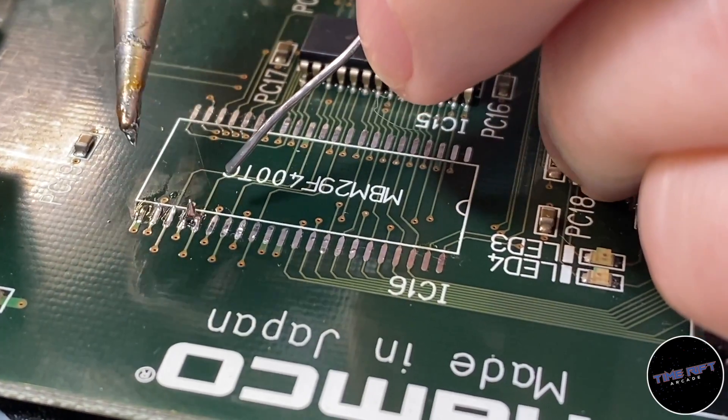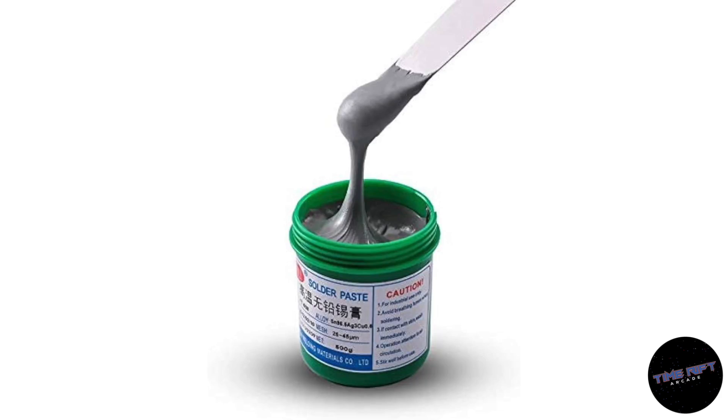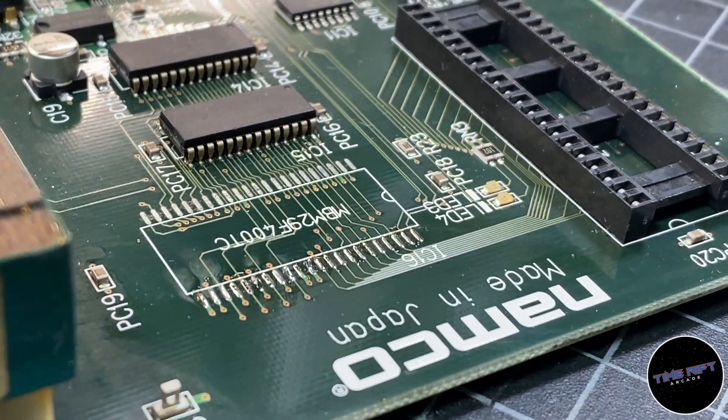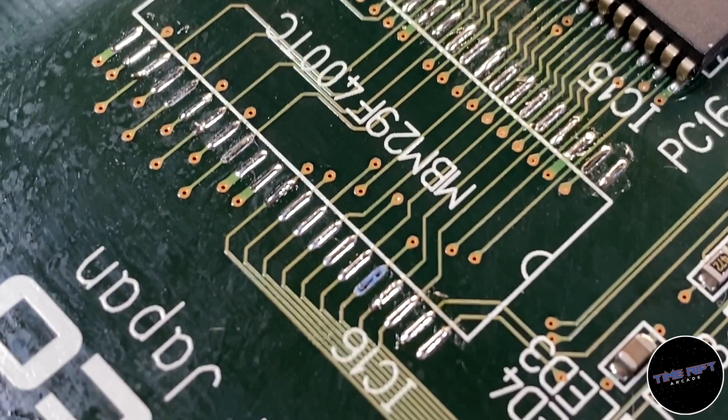What I'm going to do now is put some fresh solder on these pads. Ideally you'd probably want to use some solder paste, which is designed for this, but we seem to be out of that today. So you can accomplish more or less the same goal with traditional solder — the key is just to put a tiny amount on each pad. There we go; this is what it looks like with all the pads ready to go.